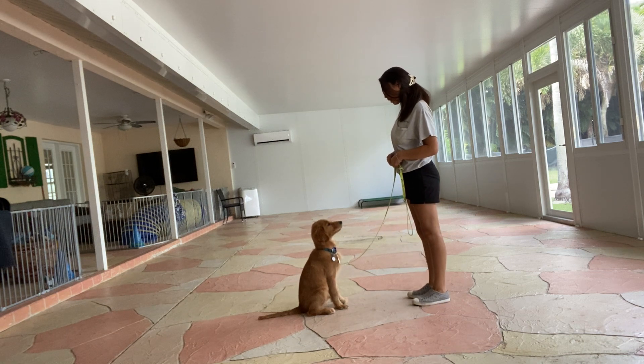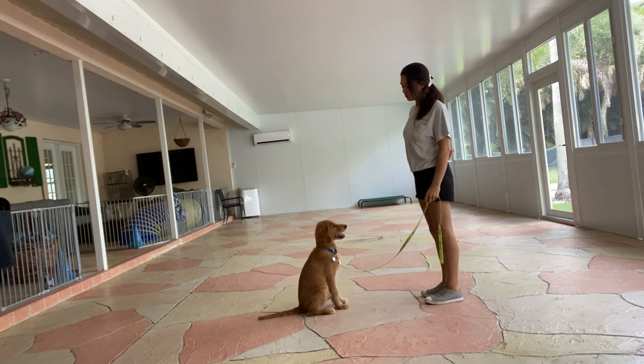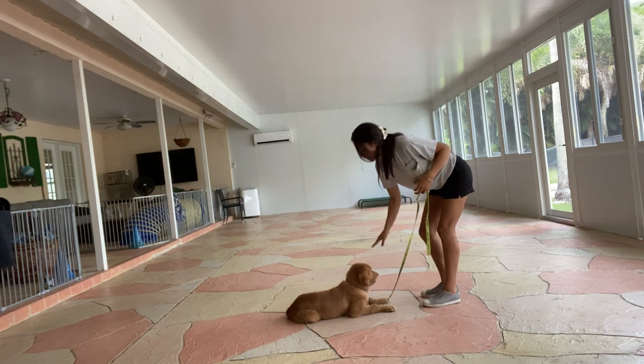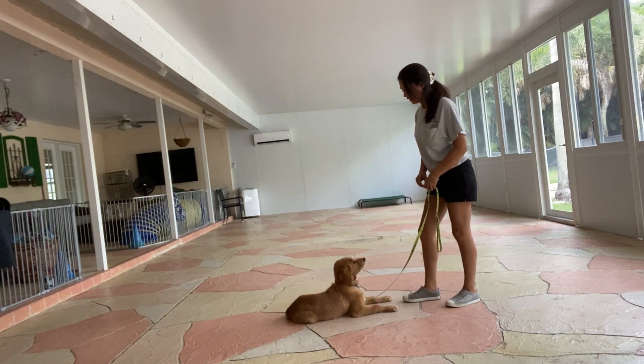Eli, down. And I'm just going to wait him out. Yes. Now the second Eli's elbows touch the floor, I'm going to go ahead and say yes, and treat. Again, I'm going to treat multiple times to show Eli that this stay isn't blind.